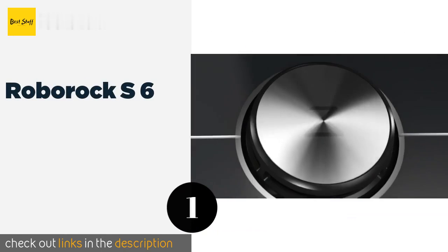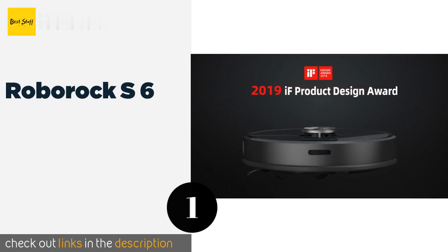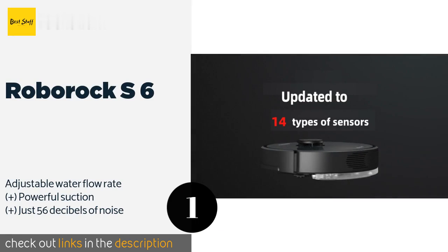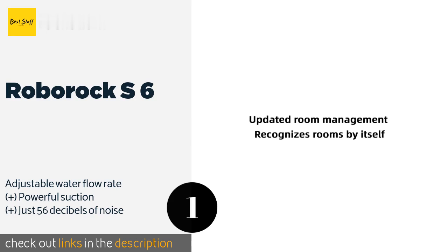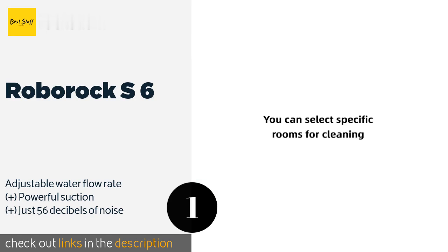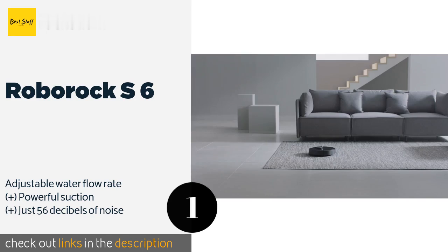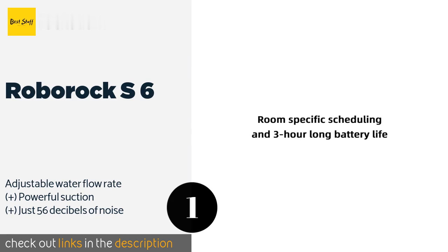The first product on our list is the Roborock S6. Boasting a 180-minute runtime, the Roborock S6 should be able to thoroughly cover most homes on a single charge. Conveniently, you can use the companion app to set up no-go and selective cleaning zones without having to deal with magnetic tape or accessories.